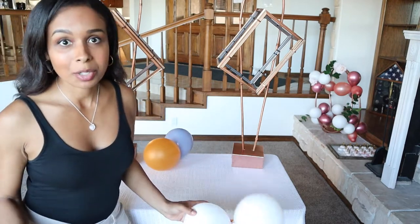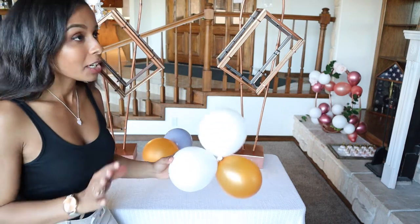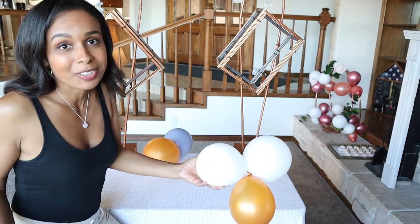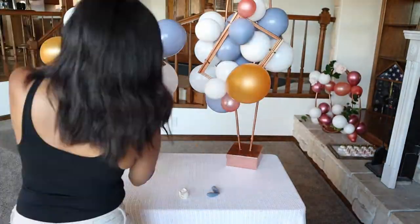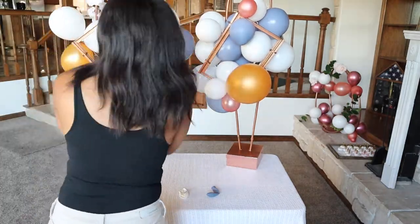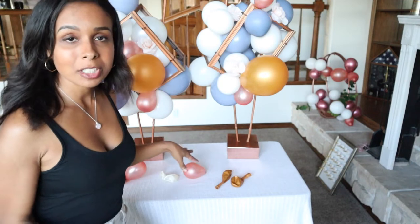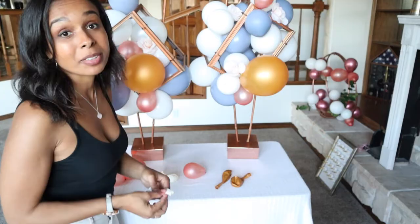When putting the balloons in the cages, there are really no rules — just play it by eye, add more or less, color-code, do whatever you want. Gently pop them in the cage, see how you like it, and keep going until you love it. To complete the bottom area, blow up balloons a bit bigger and do some duos, trios, and quads and see how it all goes.